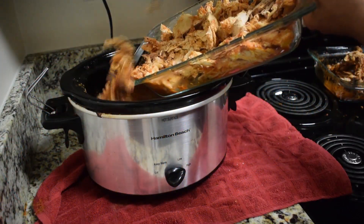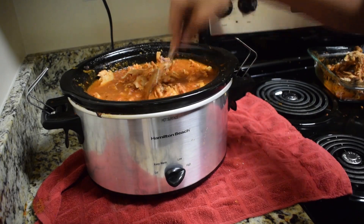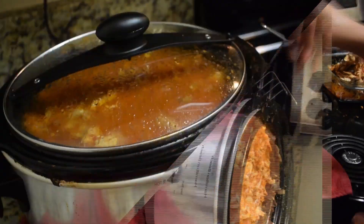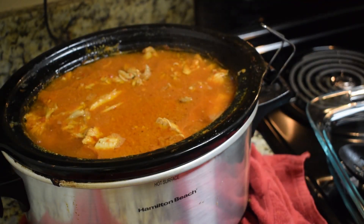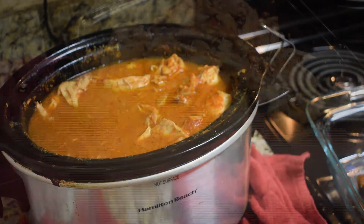Then I'll place it back in the sauce and continue to cook it on high for about two more hours. After two hours, this is how it looks — so tender and delicious.